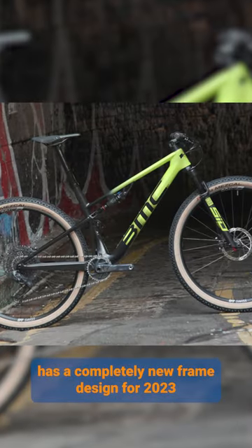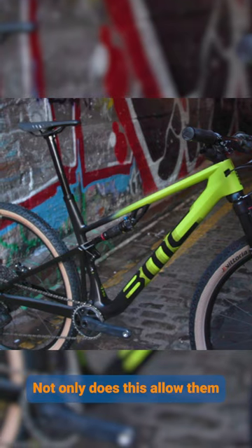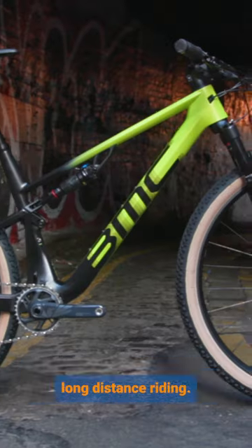The 4-Stroke O1 has a completely new frame design for 2023. They've moved the shock from a vertical position to just underneath the top tube. Not only does this allow them to optimise the suspension kinematics, it also leaves room for two water bottles in the cage — brilliant for when you're trying to do long distance riding.